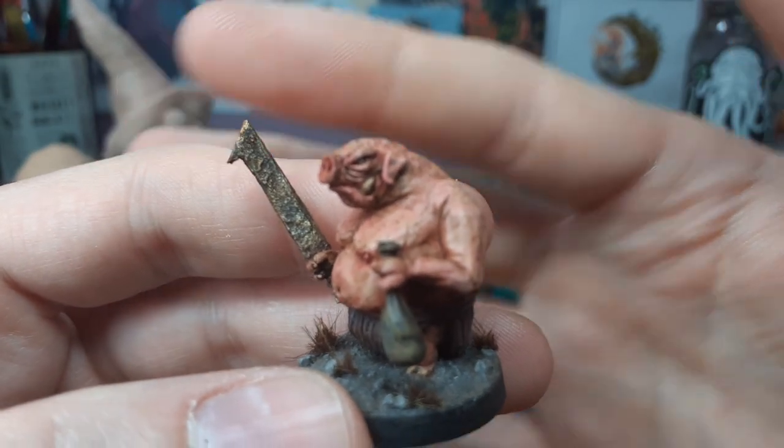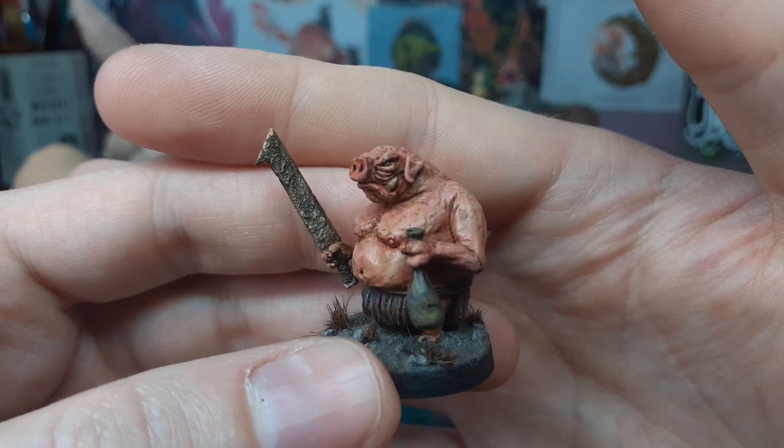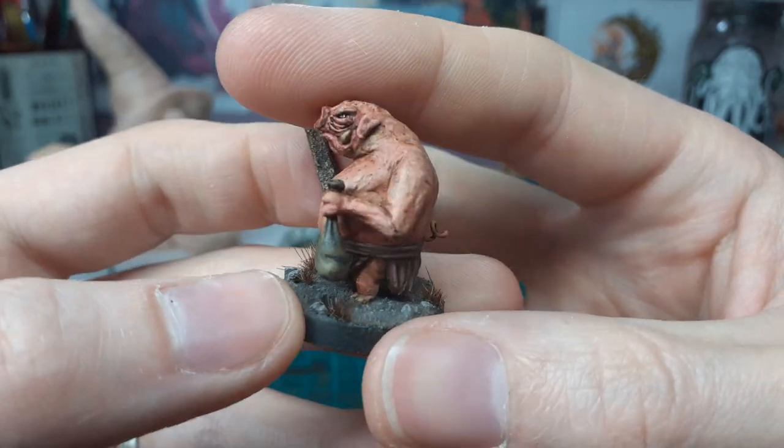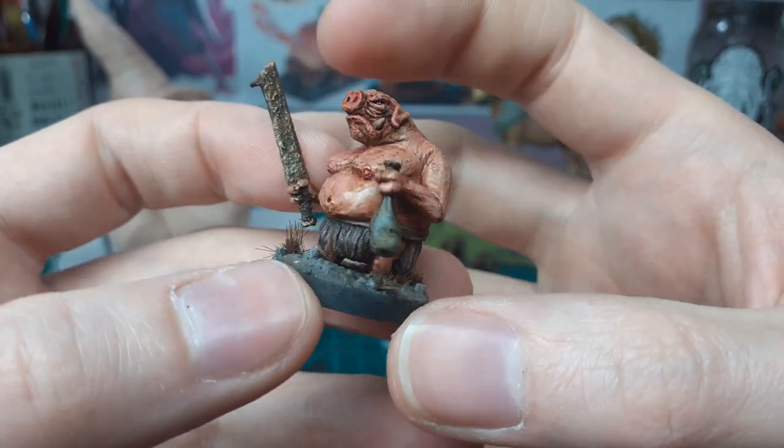I'm really happy with these guys — they have a lot of character for their scale. They look like nasty, dirty pig men with their little wiggly tails out the back. They're a lot of fun to make.